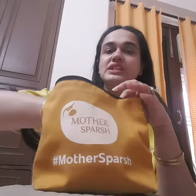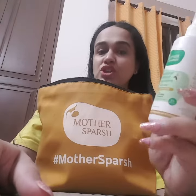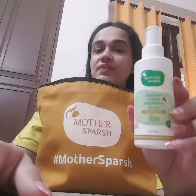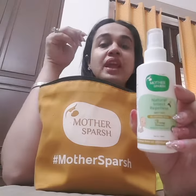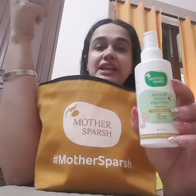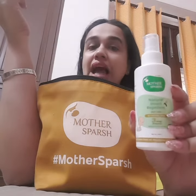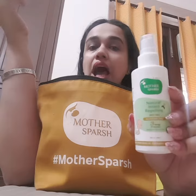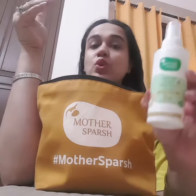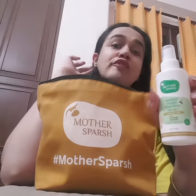Now let me take out the second one. This is a multi-purpose mosquito insect spray. This product is very nice — we can use it on the exposed parts of our body and it doesn't give you any irritation or itchiness. It really helps our kids from getting insect bites. We can use it on ourselves also, and it gives three-way protection from mosquito, fleas and ants.